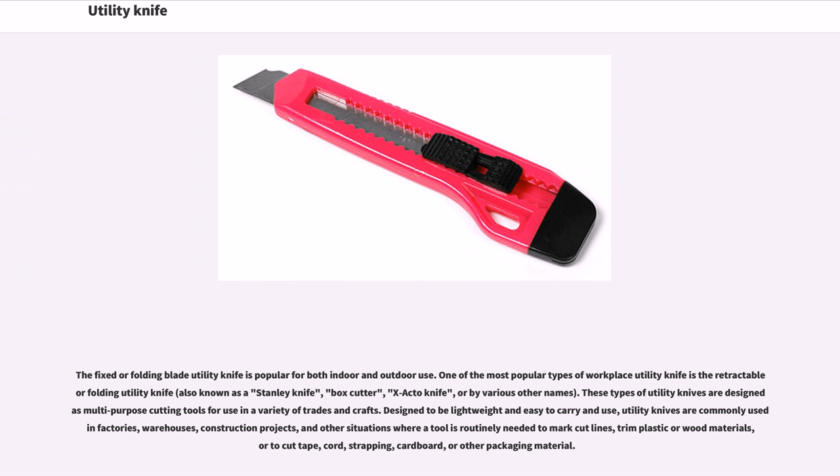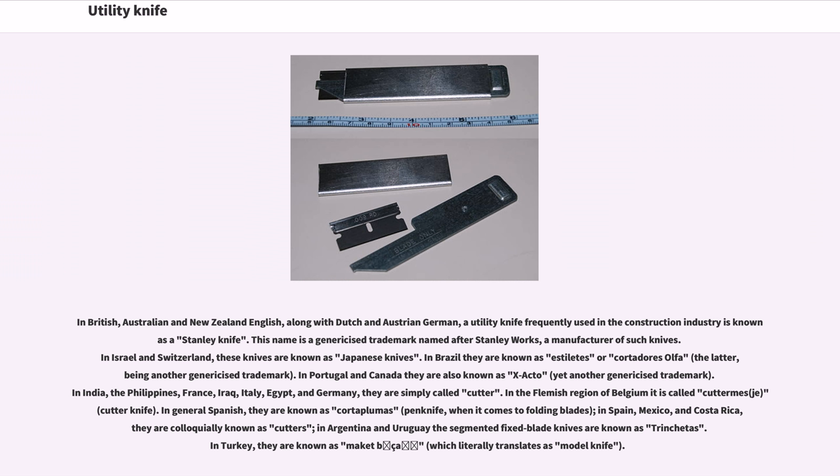In British, Australian, and New Zealand English, along with Dutch and Austrian German, a utility knife frequently used in the construction industry is known as a Stanley knife. This name is a genericized trademark named after Stanley Works, a manufacturer of such knives. In Israel and Switzerland, these knives are known as Japanese knives. In Brazil they are known as Estilete or Cortadores Olfa, the latter being another genericized trademark. In Portugal and Canada they are also known as Exacto, yet another genericized trademark.